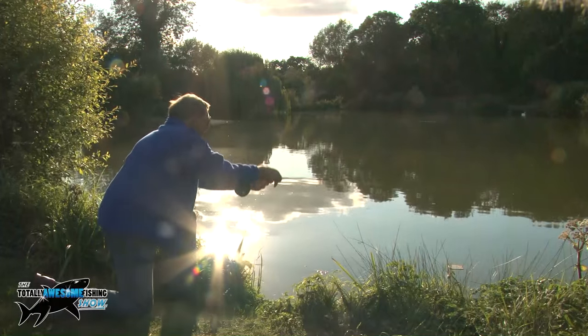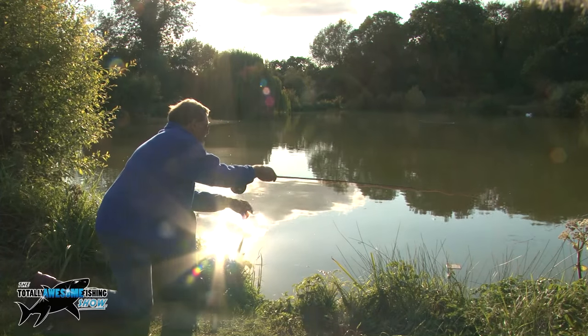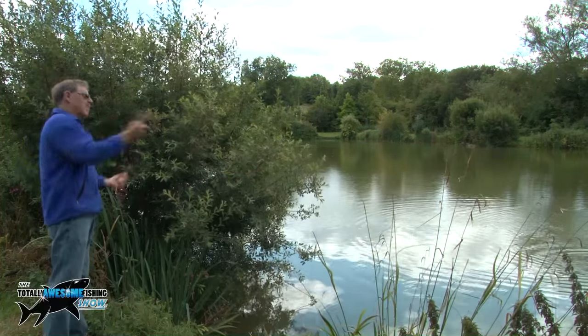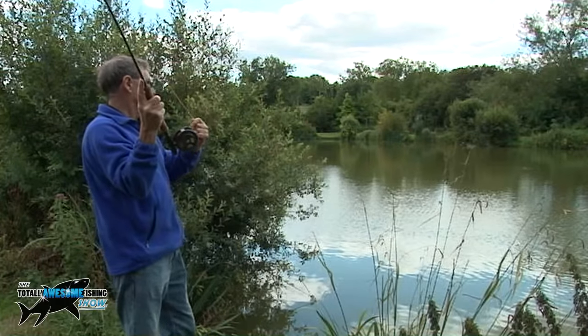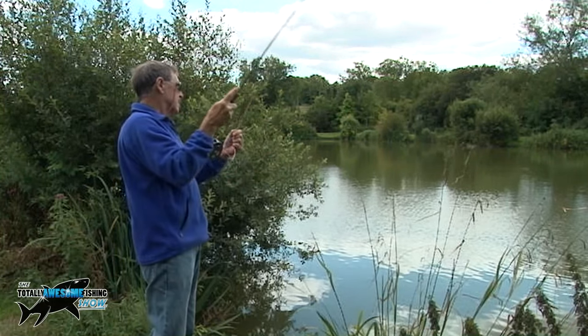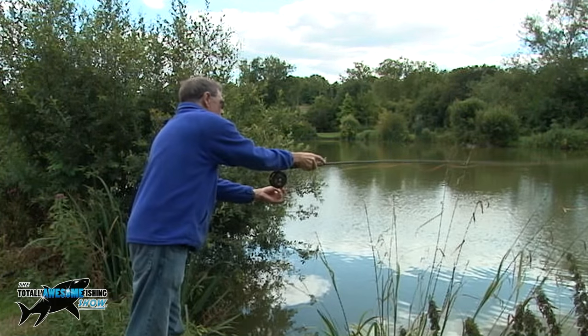The beauty of fly fishing for carp is that you can pick that fly up off the water and drop it down very quietly and relatively quickly, so you don't disturb the fish. You've got to watch your back cast because a lot of carp fisheries — especially commercial ones — aren't cleared for back casting. So just be aware of your surroundings before you drop that fly out in the water.